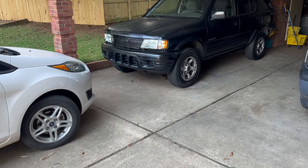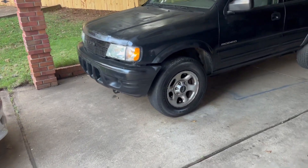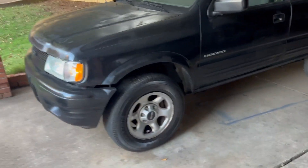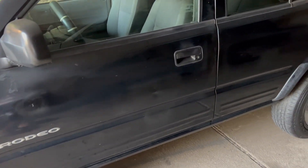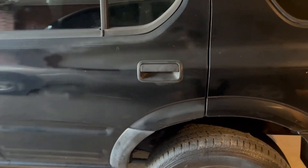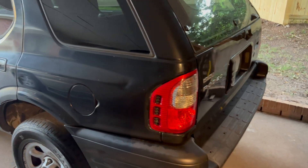YouTube, what's going on family — this is your boy Chevy Addict with another video. Today is Tuesday, about 6:30 in the afternoon. This truck — I'm about to say goodbye to it y'all. Money talks, so I tried to hold on as long as I could, but the person had the money I wanted.